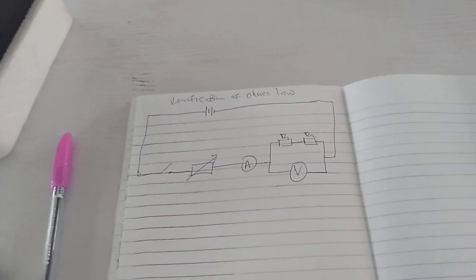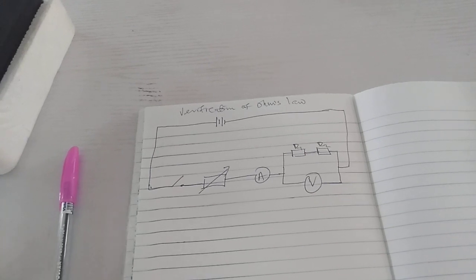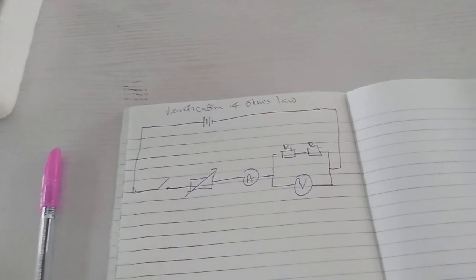Good morning class. Today we shall be dealing with verification of Ohm's law using two resistors connected in series.